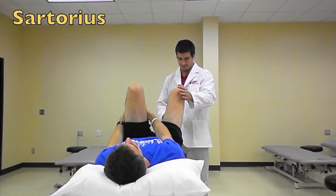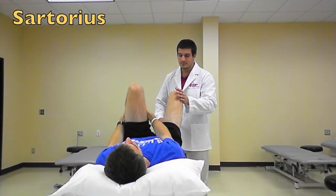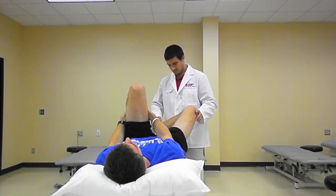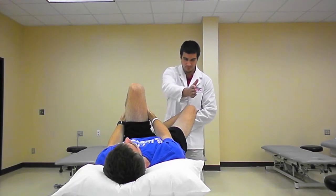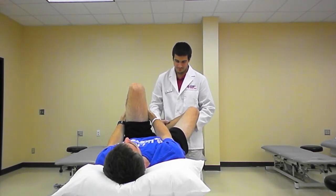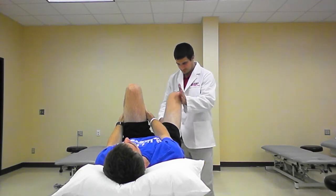Additionally, the Thomas test identifies characteristics of the sartorius muscle. The primary actions of this muscle will externally rotate, abduct, and flex the hip, and flex the knee. Therefore, if this muscle shows tightness, the leg can present these motions.